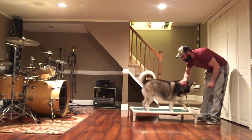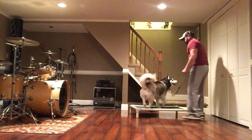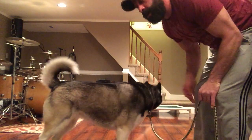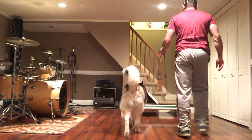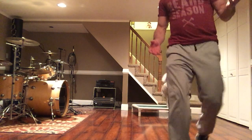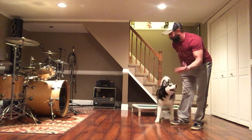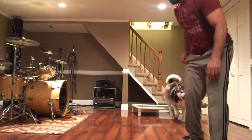Place — yes, good girl — break. Place — yes, good girl — break. Now I'm going to put her in place and walk away. If she breaks, all I'm going to do is say 'no' and bring her back with the leash. She's a little fired up right now — nope — and I'll put her back.